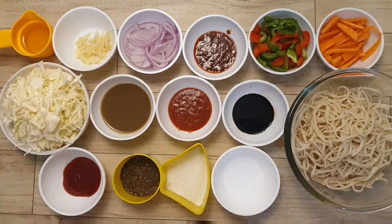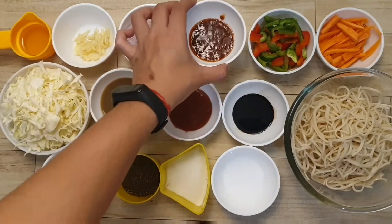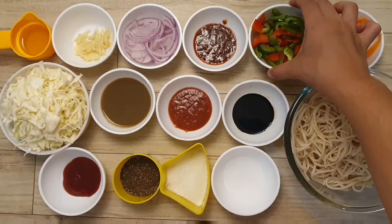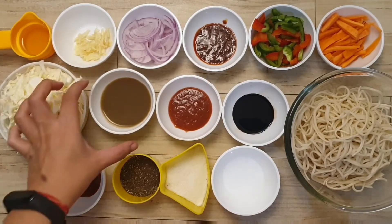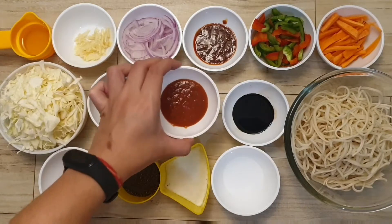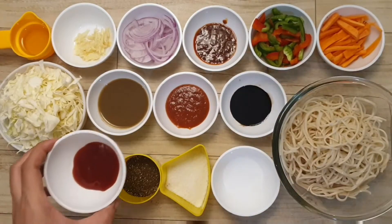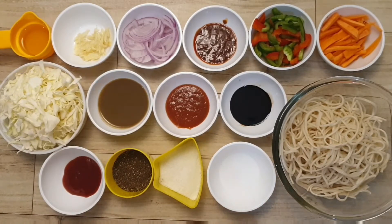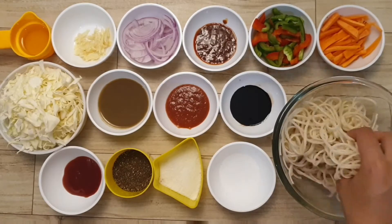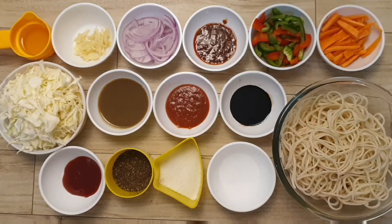For street style chowmin, here are the ingredients: oil, garlic (chopped), onion (cut and sliced), Schezwan chutney, capsicum in mixed colors, ginger, green chili sauce, red chili sauce, soy sauce, tomato ketchup, black pepper powder, white salt, and vinegar. I also have noodles which I boiled before — I used half a packet. If you want to make more, just double the ingredients.